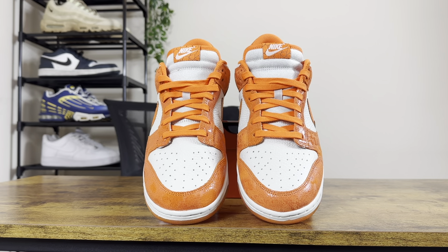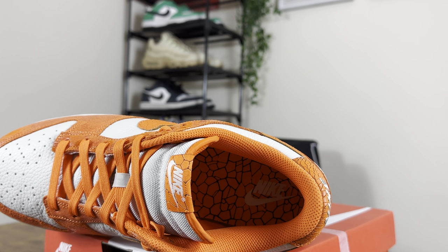We've got the orange laces, and at the top of the tongue we've got that cracked orange effect tongue tab. On the inner of the shoe it's all orange except for that white Nike writing, and the inner sole is in that cracked effect, similar to the top of the tongue tab and also the backing of the shoe.